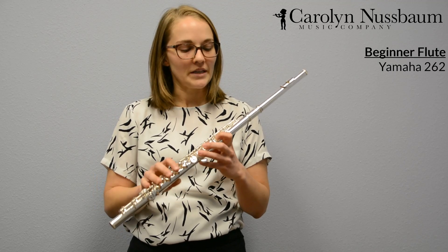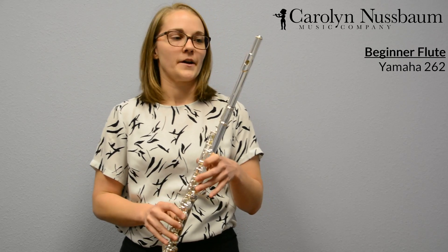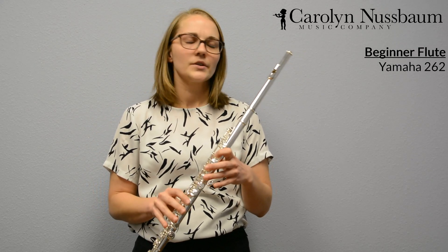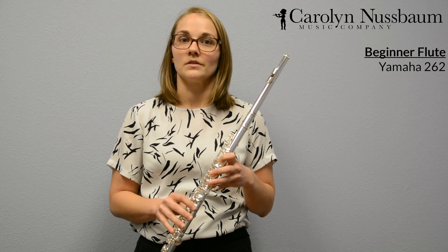It will give you a great start, it will be easy to play and allow you to really develop your skills as a flute player. After playing on this flute for about one or two years, you'll notice that you can't really get as great of a sound as you used to get. That's because as a player, you've really started to use a lot more air and you've outgrown this flute.